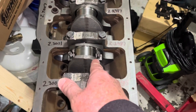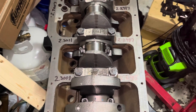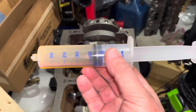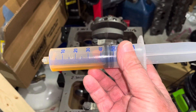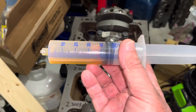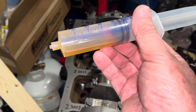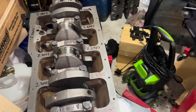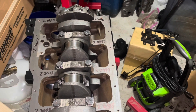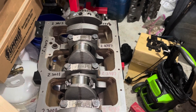A lot of people use a trigger gun oil can, but I can't stand them — they squirt when you don't want them to and too much when you do. I prefer to use a syringe, which administers one drop at a time. That makes it a lot easier to regulate the amount of oil you put on the bearings. I typically put four to six drops on there. The oil guns are very messy; I just prefer the syringe.